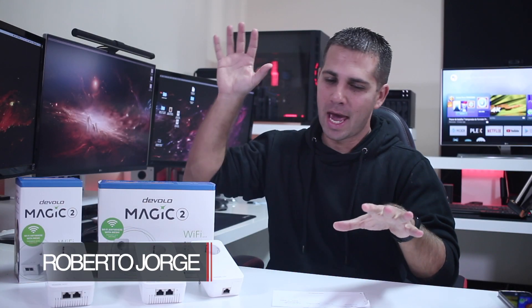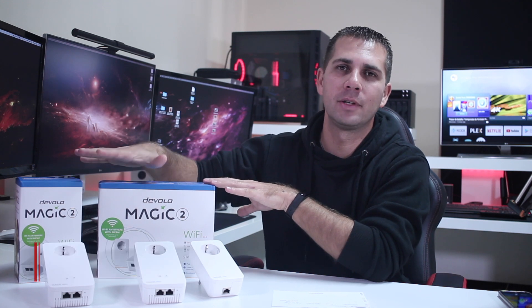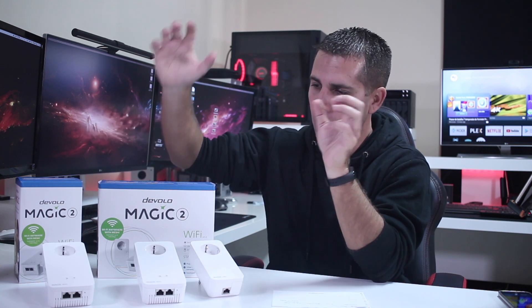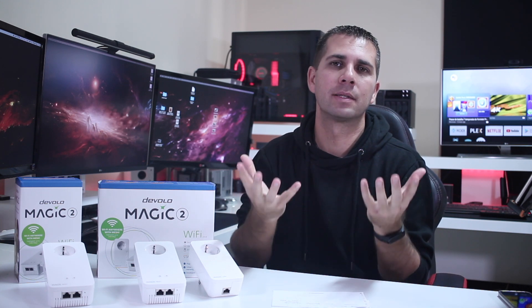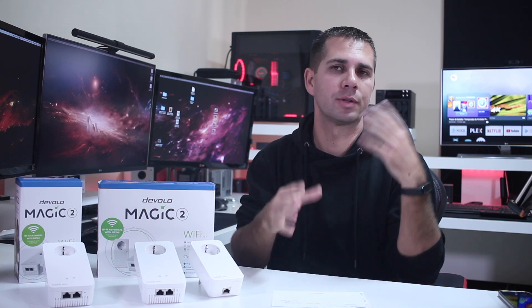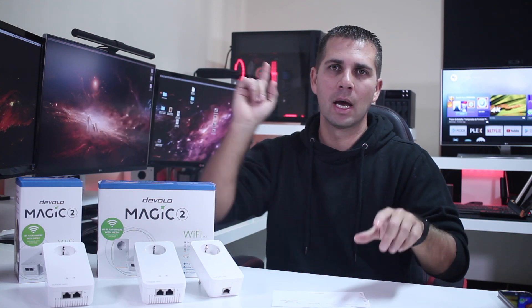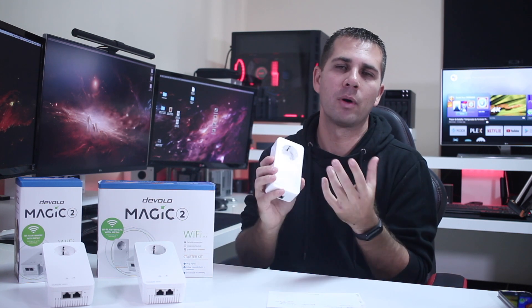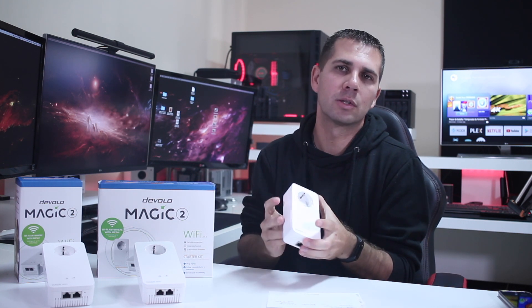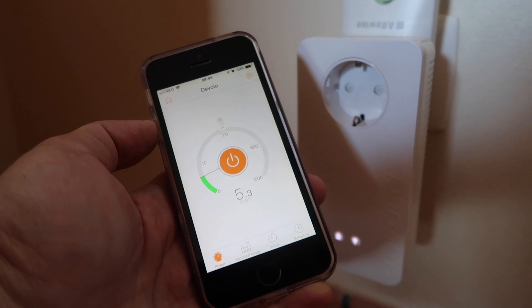Hey guys, welcome back to another video. I just finished recording my video about the DeVolo Magic 2 — if you haven't watched that video, check the link below. I want to answer a question that has been asked on the channel several times while I have these DeVolo power line adapters in hand: how much power does a power line adapter consume? The average is about 5 watts per device.